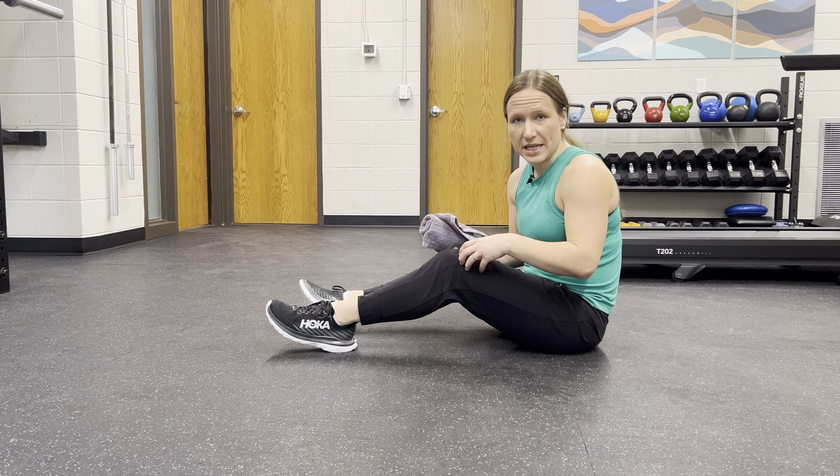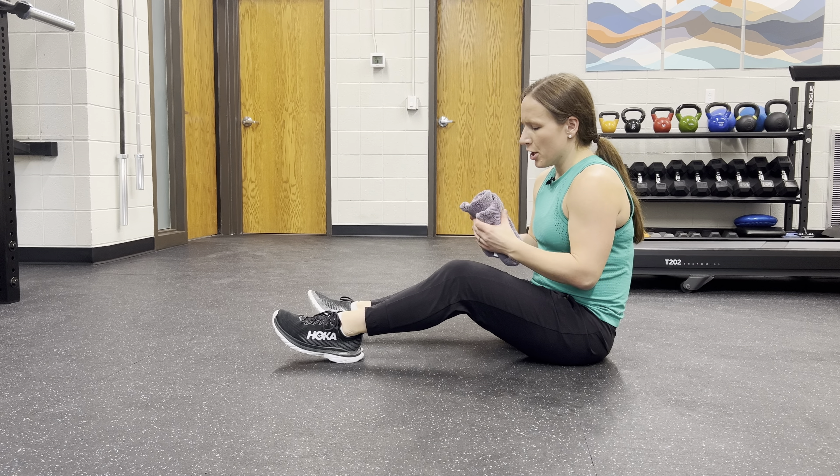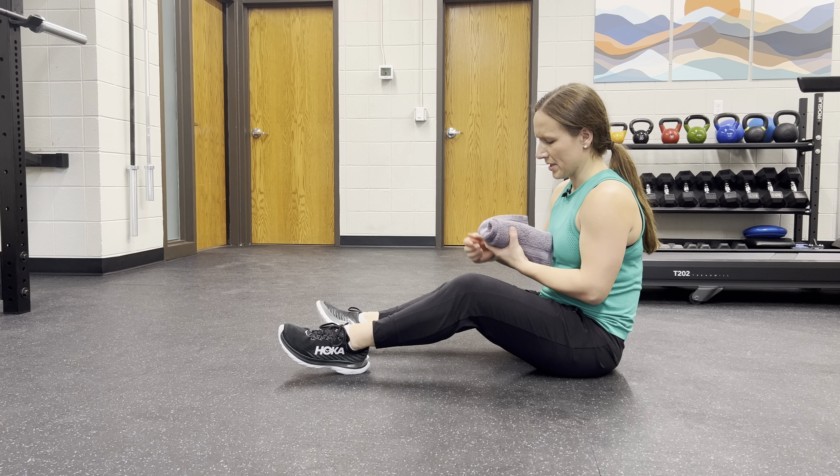So this is a mobilization for your knee. If bending it at end range is a little stiffer and uncomfortable, you're going to take, preferably, a towel and you're going to roll it up — hopefully better than I can roll a towel.